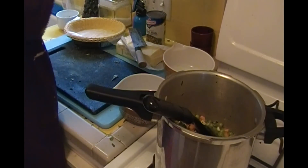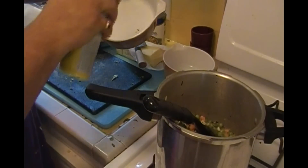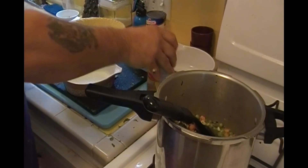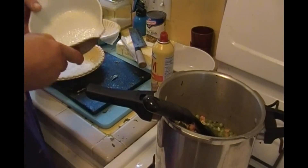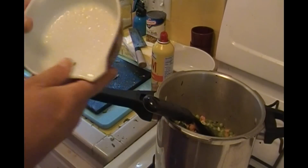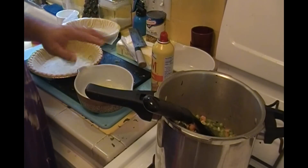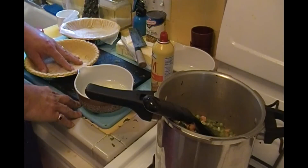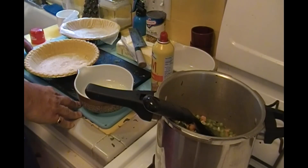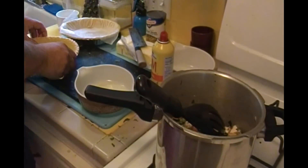Let's prepare our baking dishes. Spray with Pam or cooking spray. You can either just top it with your pie crust, or you can put it on the bottom and top, depending on how much you've got. This one I'm just gonna do the top — it's easier, it's faster.